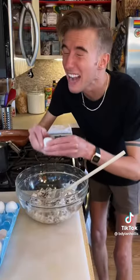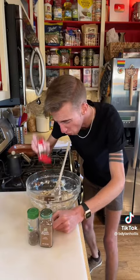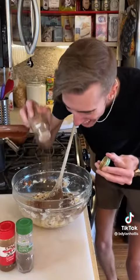Then we beat in a whole cup of shortening — I mean, I think that's a little excessive. In goes one egg! Plus a teaspoon each of ground cloves, allspice, and cinnamon!